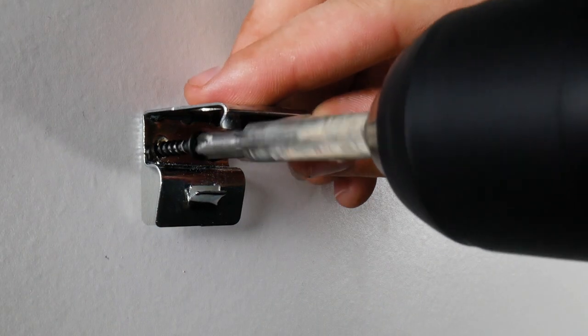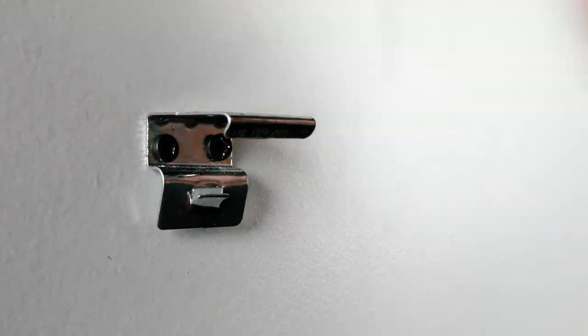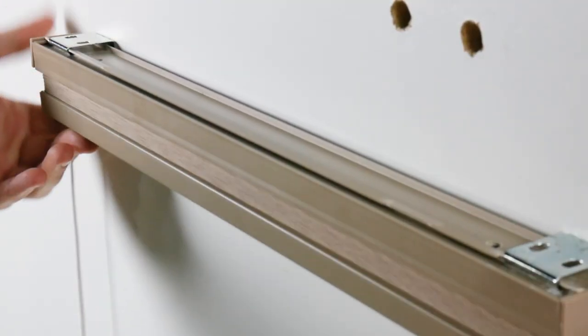First, you want to screw in the top mounting brackets. Once these are in place, you can now hook your blinds into the mounting brackets.